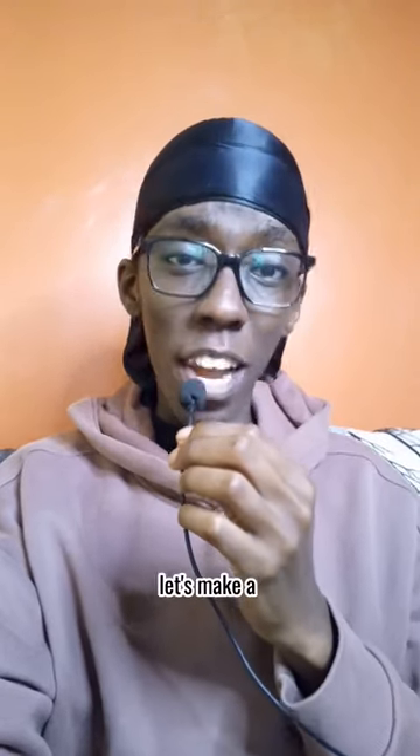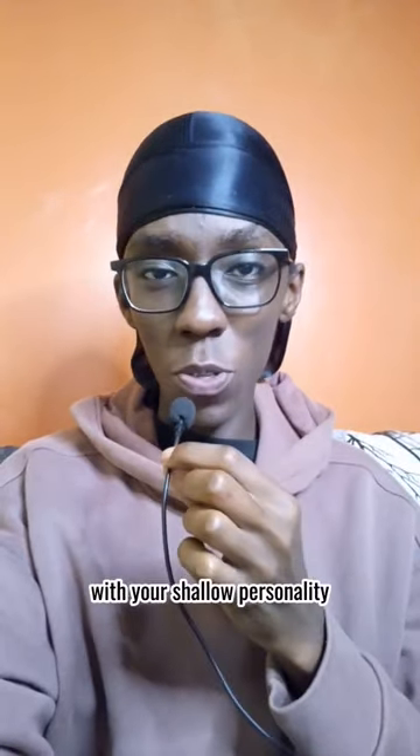This is episode 1 of Brookboy Eats. Let's make a tomato and bell pepper egg sandwich — a recipe that has more layers than you with your shallow personality.